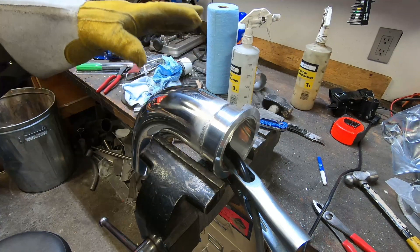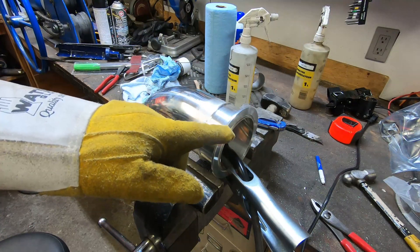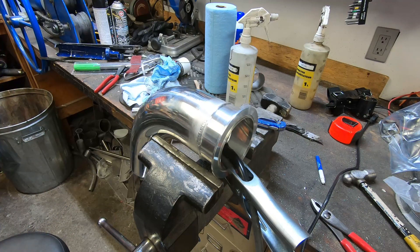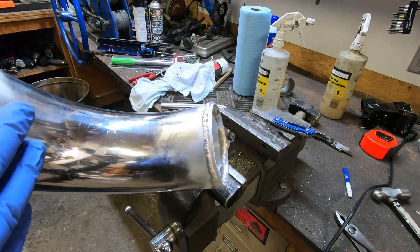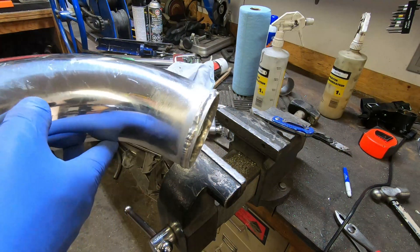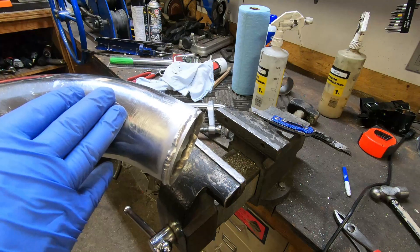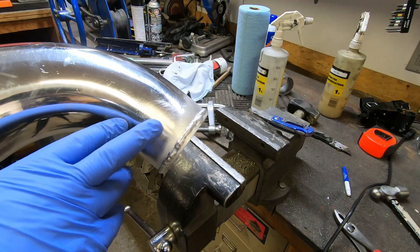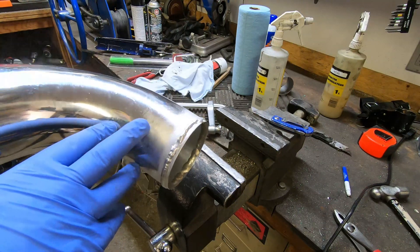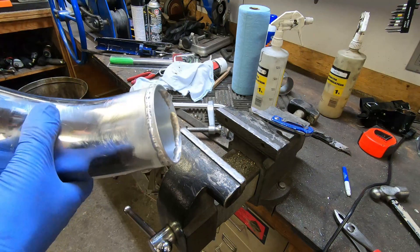I was a bit worried about how this would weld up, but it actually welds up pretty easy. This aluminum is from Vibrant; I can't remember who made the flange, but whoever did it the aluminum is decent quality. On the other end of the tubing I've welded a bead, and that's just to seal the silicone coupler better. Whether that's required, I have no idea — I've seen some people do it. I'm not running a lot of boost, probably around eight pounds, so it may not need it, but I put it on anyway.